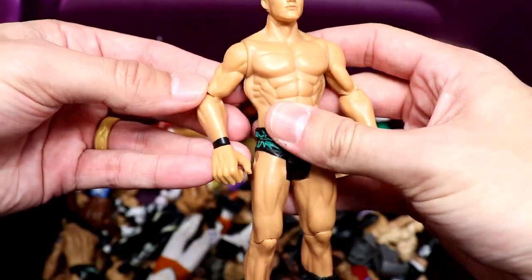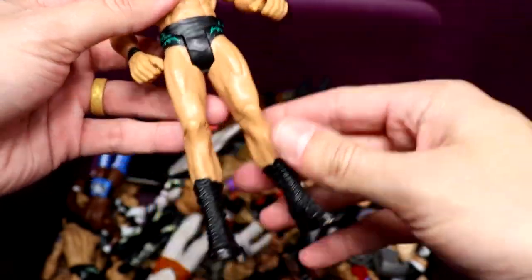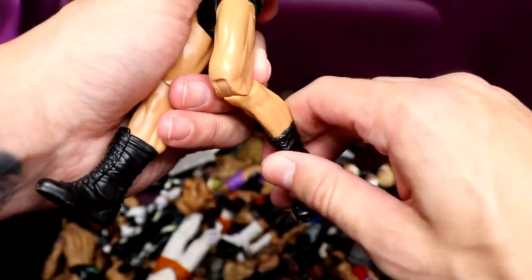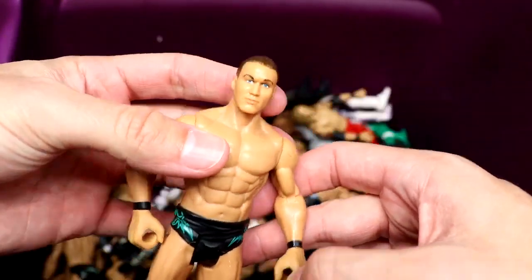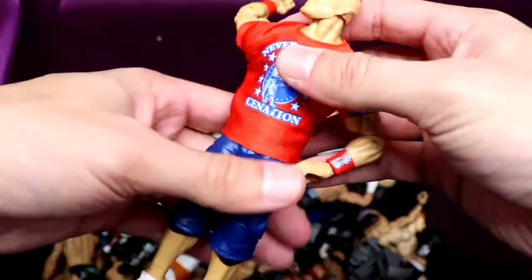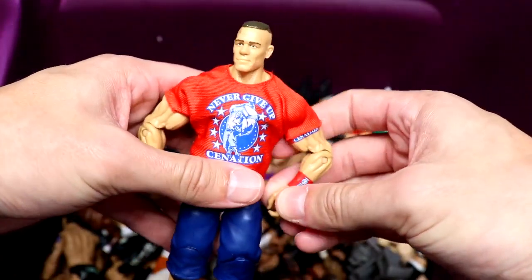First figure we have is a Randy Orton — actually this isn't a basic, this is the Flex Force. You can tell by the hand. He's got punt action so you can punt the hell out of somebody. So there's a Randy Orton Flex Force action figure. Next up is actually the Best of Pay-Per-View Elite John Cena — but wait, this is actually a basic John Cena with the Elite 14 or Best of Pay-Per-View t-shirt on it.